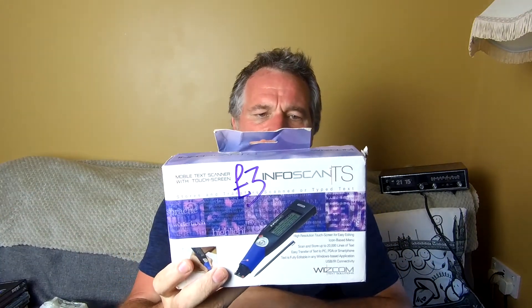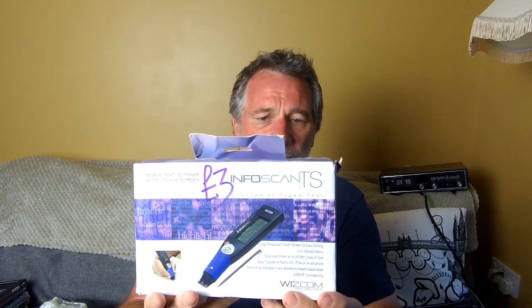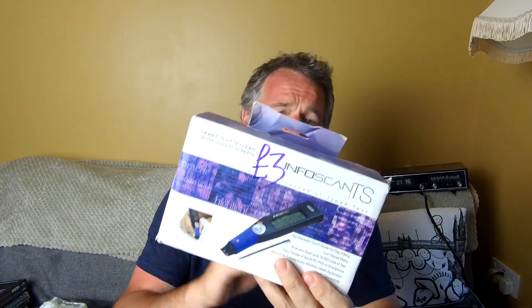I still need to test all of these. There's also an InfoScan pen — you run it across text, it reads it all in and you can copy it to your PC. These actually go for about 20 to 30 pounds, so even if we'd paid three pounds for that alone it would have been worth it. So yeah, the PlayStation 2s — we've got a slim, and now I've looked properly I can see there's a memory card cover missing.